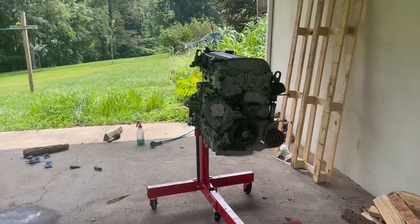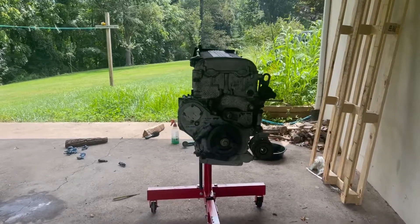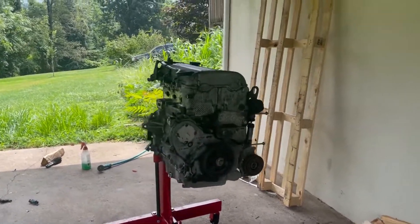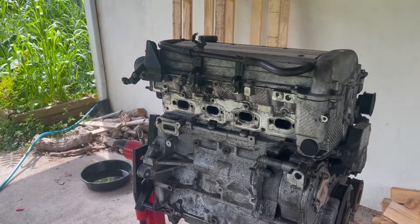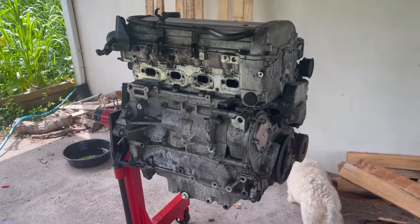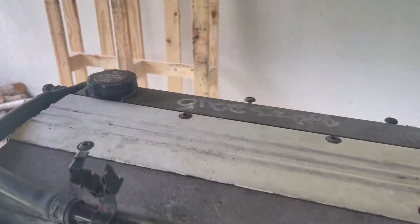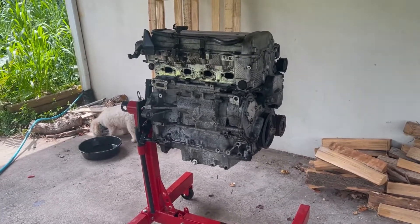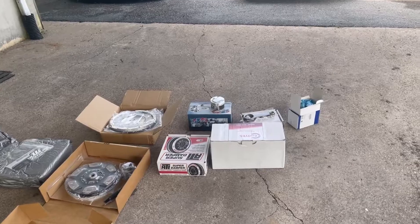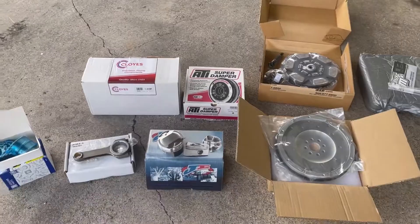I've only gotten bottom end parts so far. I'm going to do the head later on. This, for anyone that hasn't known, is an LSJ out of a 2006 Chevy Cobalt SS. It has an unknown number of miles on it. There's a lot number on here, and the car had a lot of miles on it, but that doesn't matter because we're completely rebuilding everything with these parts sitting on the ground right here. This is only bottom end stuff — I'm getting a lot more top end stuff, and I will talk about that once we're ready.